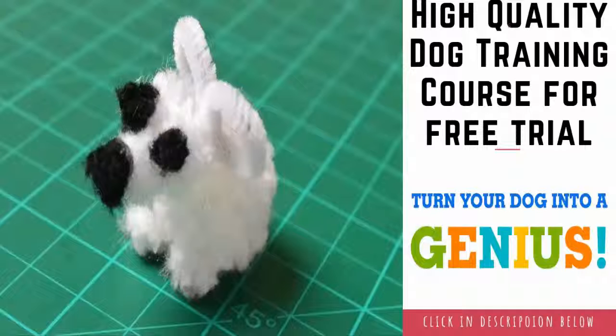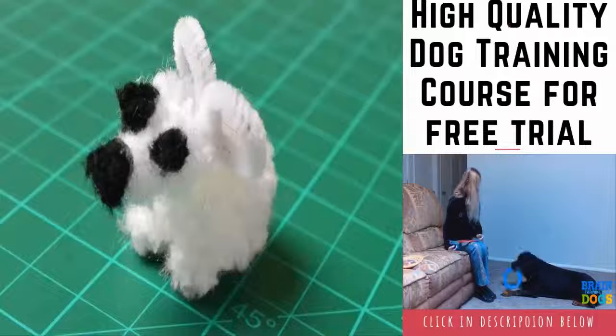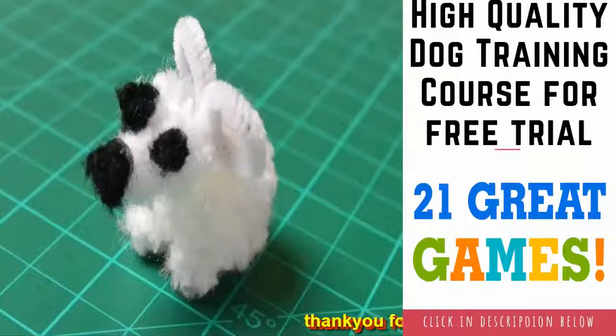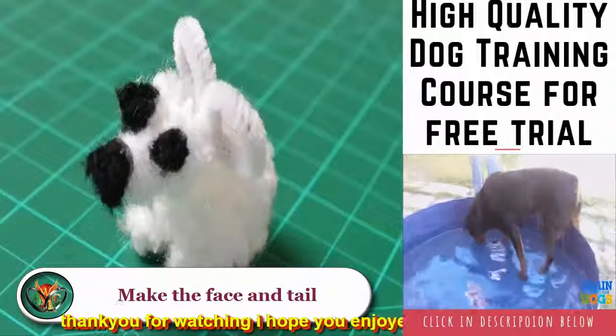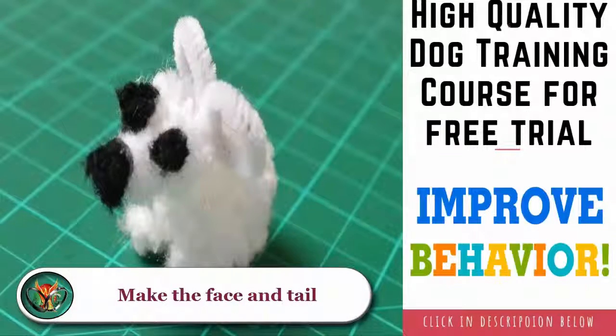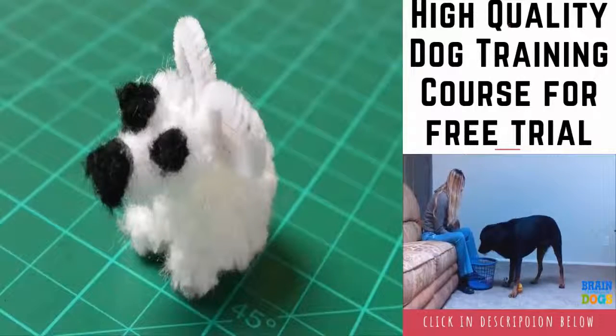Make the face and tail. Glue a mini black pom-pom to the lower front section of the head to make a nose. Attach two mini black pom-poms slightly above the nose to create the eyes. Cut a half-inch (1.25 centimeters) piece of white chenille and glue it to the back of the body to serve as a tail.